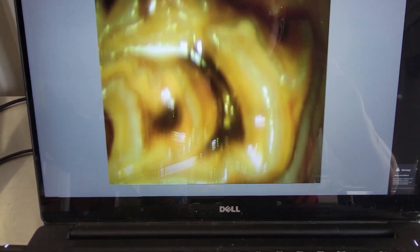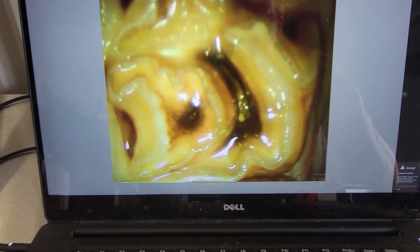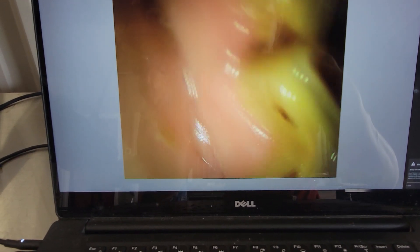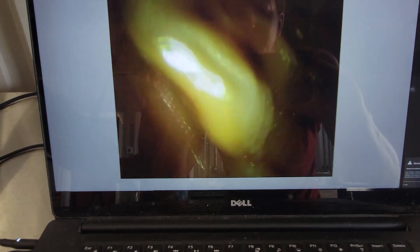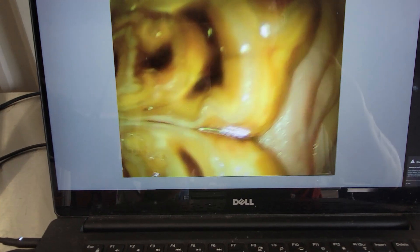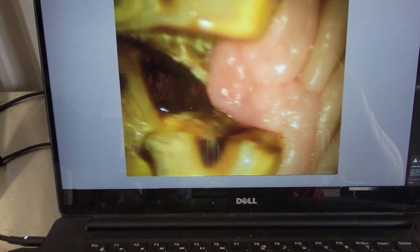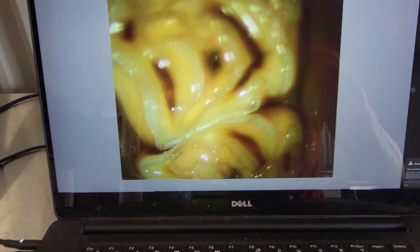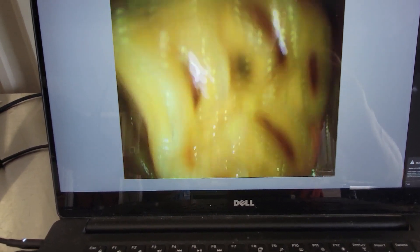We also have pulp number 4 here that's open. Pulps 1 and 2 look pretty normal. It's very important to always look at the buccal aspect and the lingual aspect of all teeth. This is what it looks like orally, and that's the reason why he was referred in here.